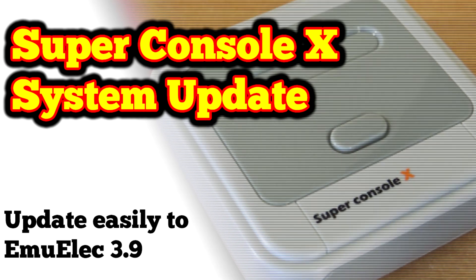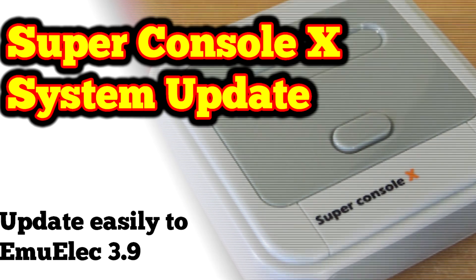If you haven't done so yet, please back up your microSD with Win32 Imager.